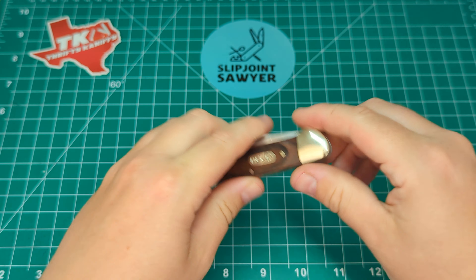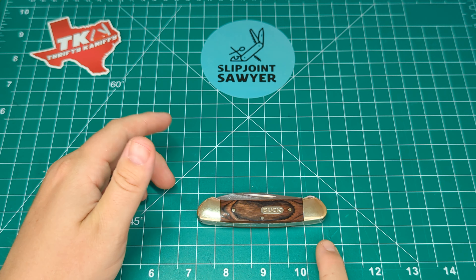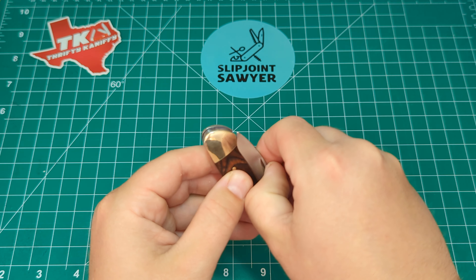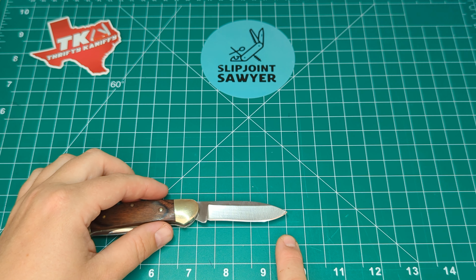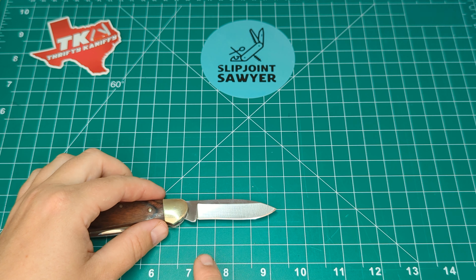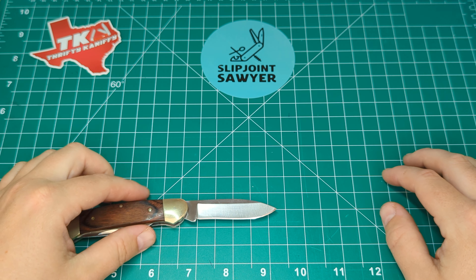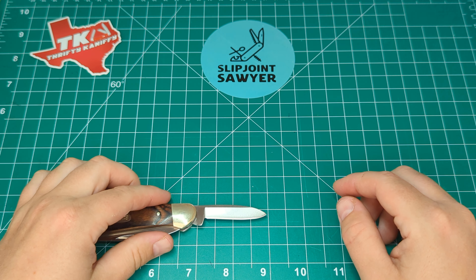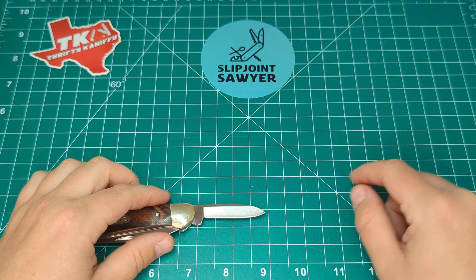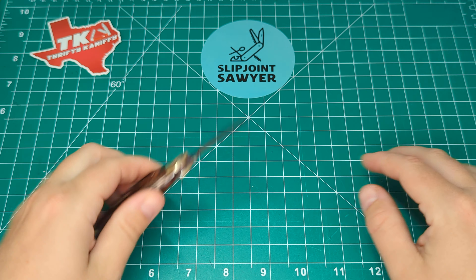So we'll have a quick look at some measurements. The standard Buck canoe handle is just over 3.5 inches — about 3.6 to 3.65 inches. And then the main blade is just over 2.5 inches for the full blade, but if you bring it down to the cutting edge for UK purposes, you've got just over 2.25 inches. So a legal knife in most places — definitely UK legal. And then the pen blade: full length just over 1.75 inches, and the cutting edge just under 1.75 inches. So again, another UK legal blade there.